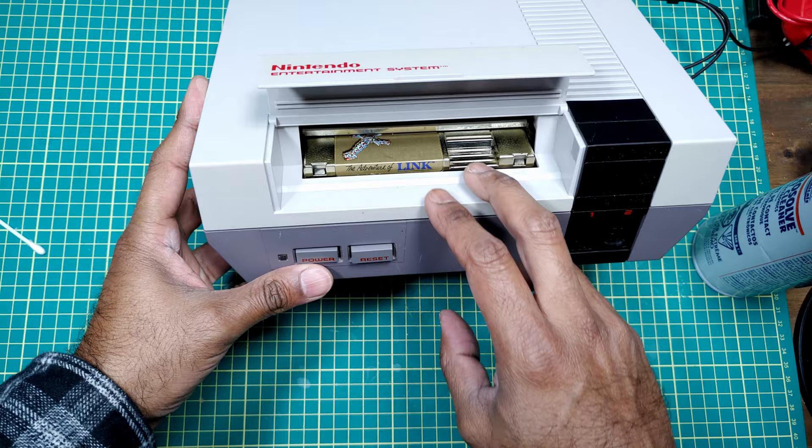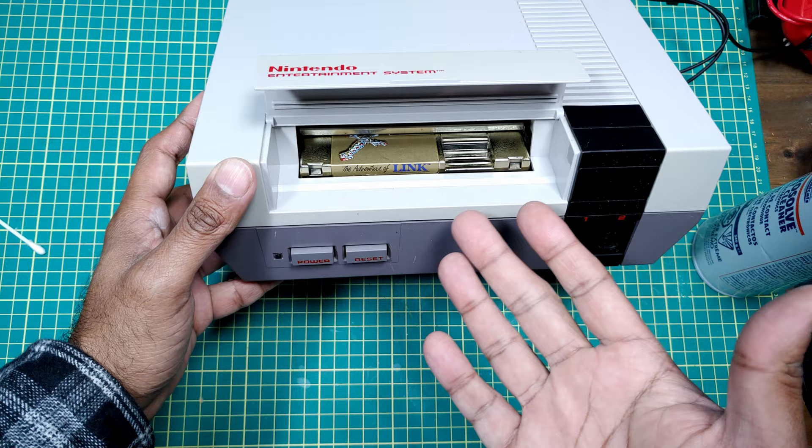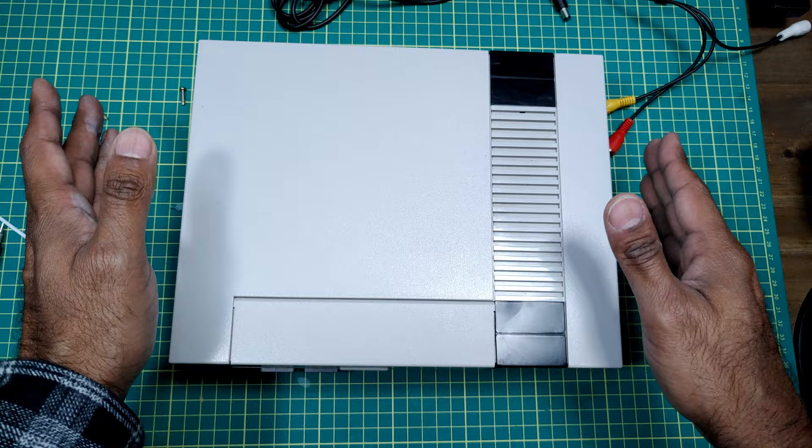I've tried putting this in and taking it out about 15 times, so let's open this up. Maybe we just need to do some serious cleaning inside. All right, let's open this up.